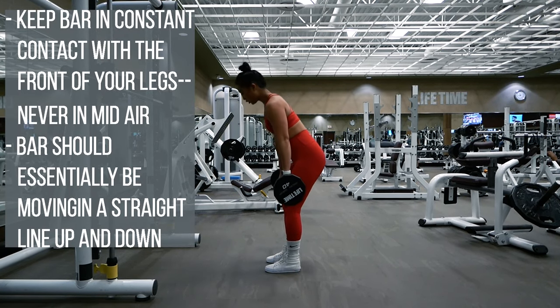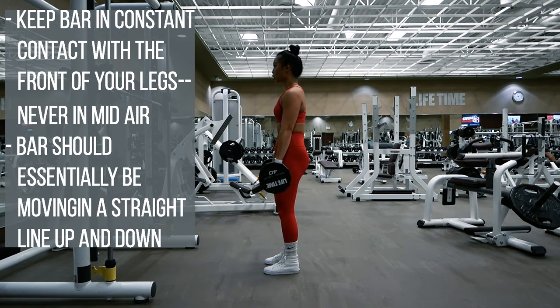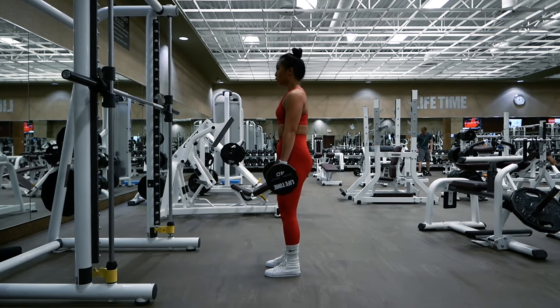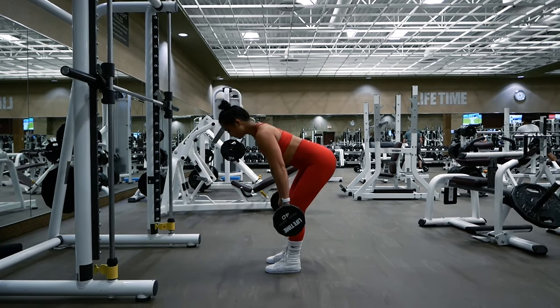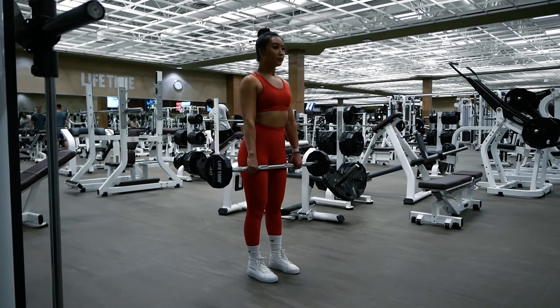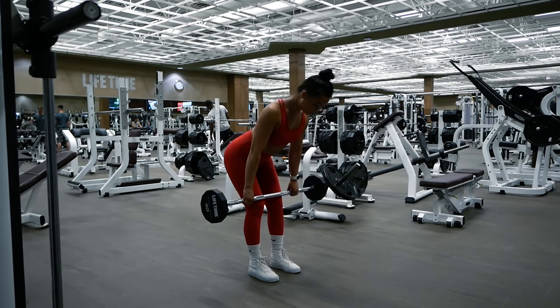The bar should always be touching the front of your legs, essentially moving straight up and down, with only your hips being pushed back and keeping a slight bend in your knees. Think of it from the side: you are aligned when you start, and then at the bottom of the rep, you're adding a triangle onto the side of the line — but the line always remains there and you are simply moving the barbell straight up and down that line.